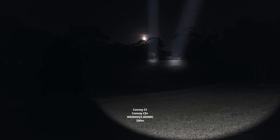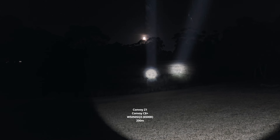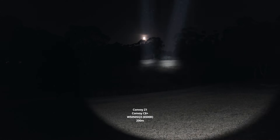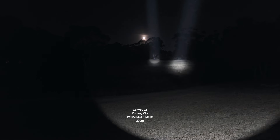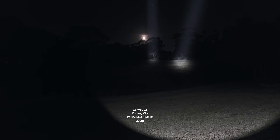Side by side, the Z1 is to the left and the C8 Plus to the right. As you can see, the Z1 has a really tight hotspot with sharp edges around the circle of the hotspot. Comparing them side by side on this tree, I think the C8 Plus just manages to out-throw it.